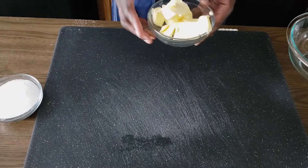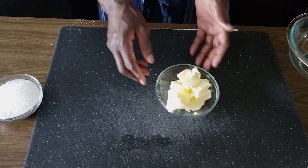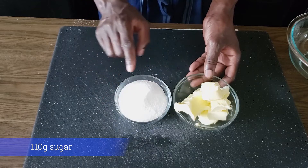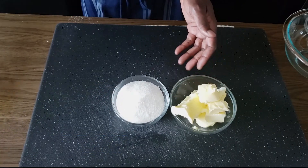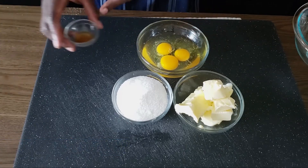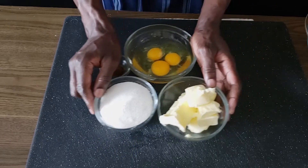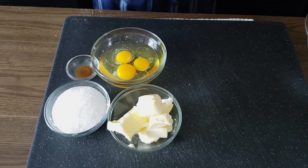So our cupcakes start with 130 grams of softened unsalted butter. I have 110 grams of granulated sugar, three eggs at room temperature, and some vanilla extract — about a teaspoon. Those are our wet ingredients. Remember, sugar is always considered a wet ingredient in baking.